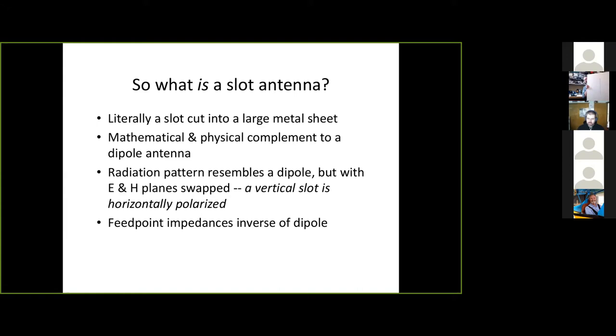Here's the big caveat: a vertical slot is still omnidirectional — your radiation donut comes out 360 degrees in azimuth — but your polarization is horizontal. That means theoretically you're about 20 dB down on any other vertical out there. You can get vertical polarization to talk to people on their handhelds with a horizontal slot, but now you're directional — your donut is oriented so you're sending signal down to the ground, up to the sky, and directly out the sides, not omnidirectionally.